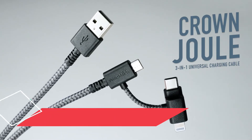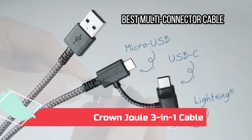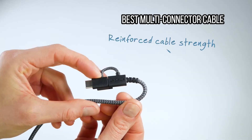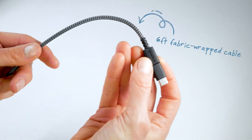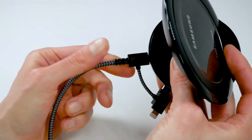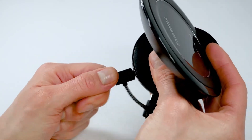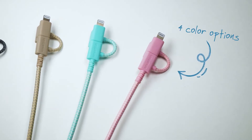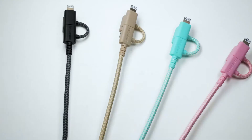At number 8: the Smartish Crown Jewel 3-in-1 Cable, best multi-connector cable. When you have multiple devices with varied charging ports, you often need multiple charging cables, but this clever offering from Smartish packs three connection types into one. It is technically USB-A to micro-USB, but there's an adapter at the tip that converts it to USB-C or Lightning. It has a durable fabric finish in a choice of four colors and can charge most of your gadgets at top speed, from wireless keyboards to a Fire tablet. It's also MFI certified for Apple devices.